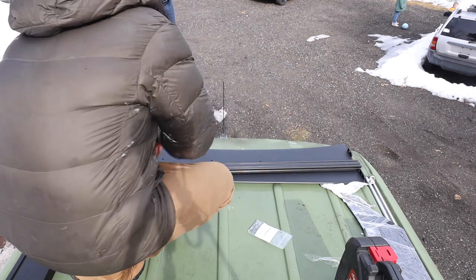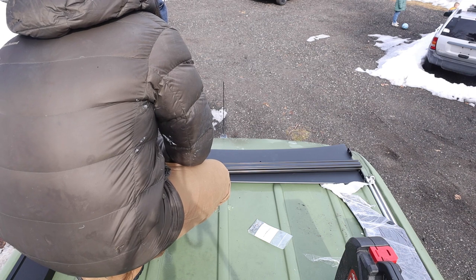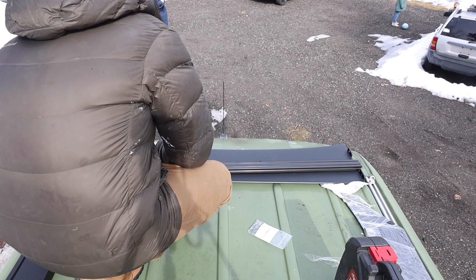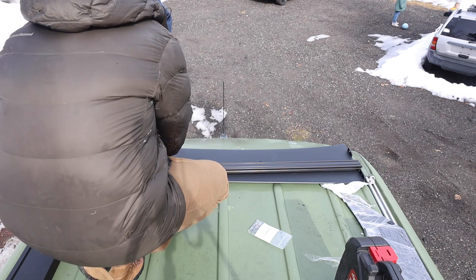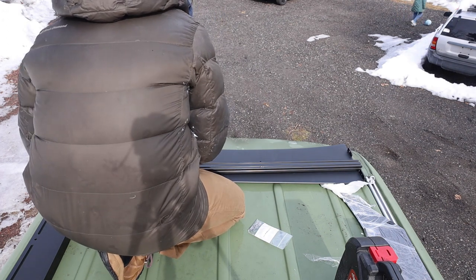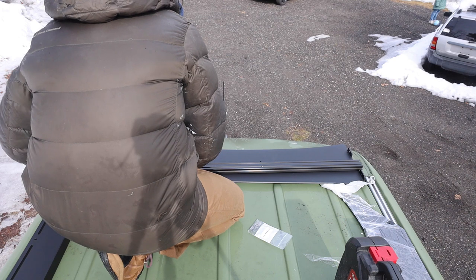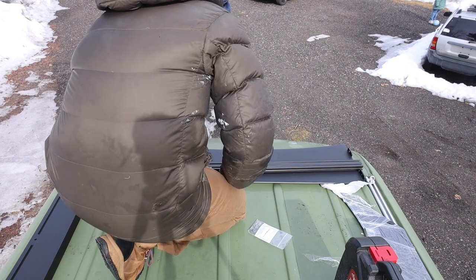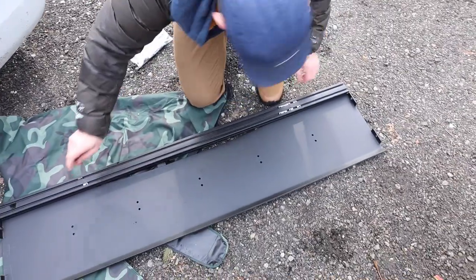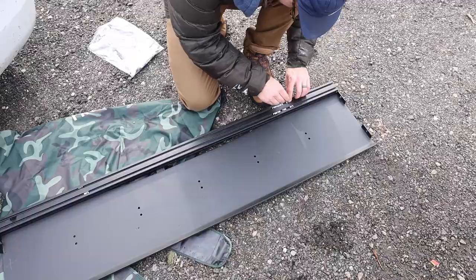After we got everything up on top of the van, I started putting things together and the first thing I wanted to put together was the front fairing. Turns out that's probably one of the more complicated things to do — it's not really that hard but it takes a little finesse and finagling, and probably shouldn't be done on top of a nine-foot van. I realized this pretty quickly and ended up doing it on the ground.